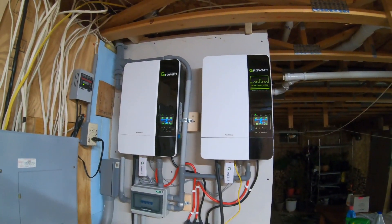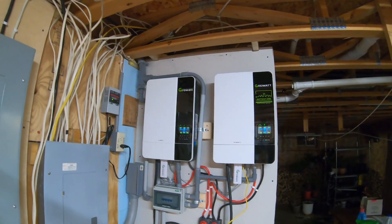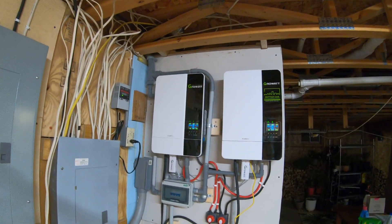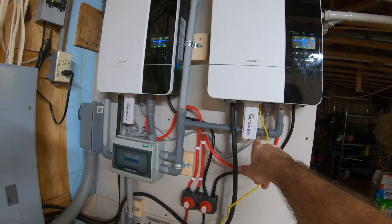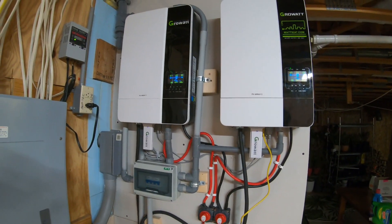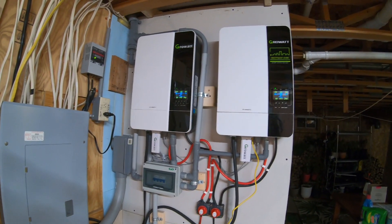I really like these — pretty affordable for the power they can deliver being hybrid. For those on an on-grid system, it's basically plug-and-play once configured. They come with Growatt USB sticks that connect to the Growatt app on the web, so you can monitor everything remotely — how much power you're bringing in, how much you're kicking out, and the state of charge in your batteries.